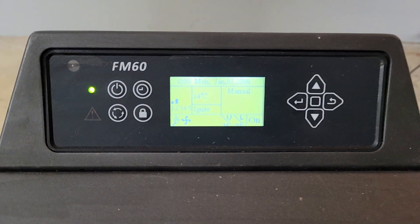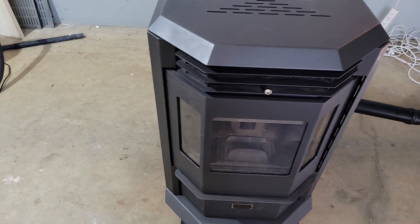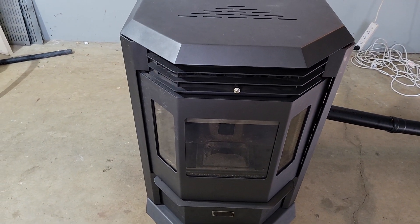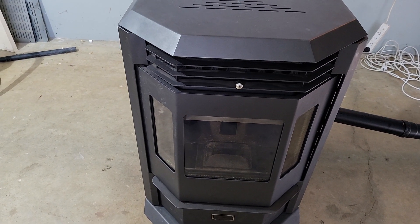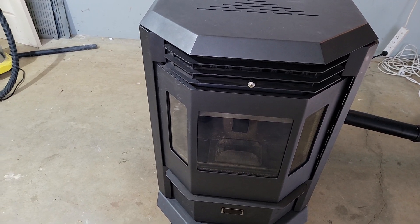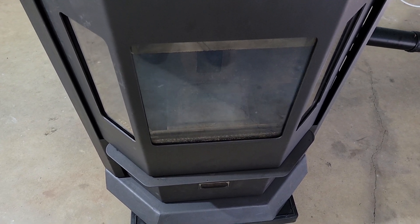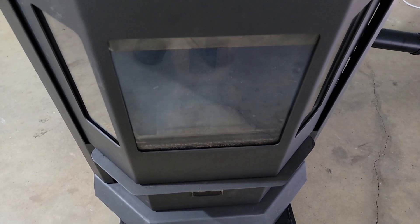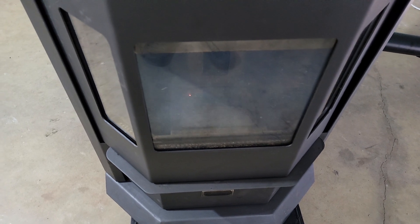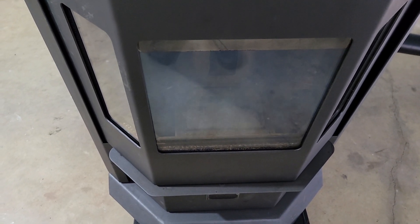I'll let it start up and give you an idea of what you can expect power-wise. At the moment it's pulling about 320 watts. It's been a couple of minutes, it's still in the ignition phase, but you can see we've got smoke there now, so I'm expecting something to get started very shortly.